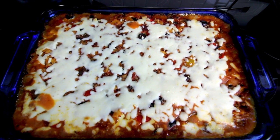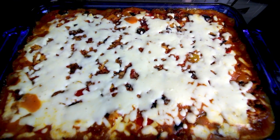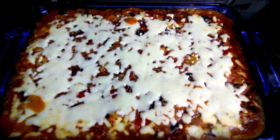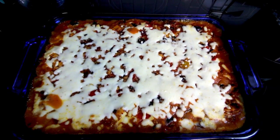Hey guys, it's Alisha. Today I'm going to be showing you a recipe makeover for one of my favorite recipes on Weight Watchers, and that is Bubble Up Pizza.